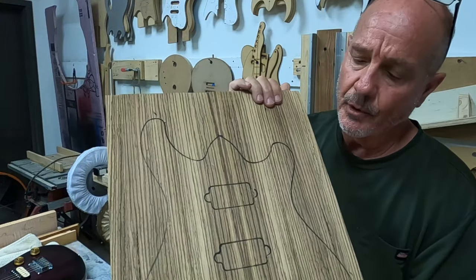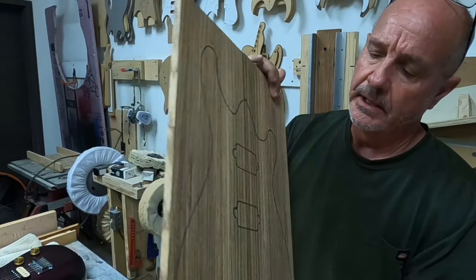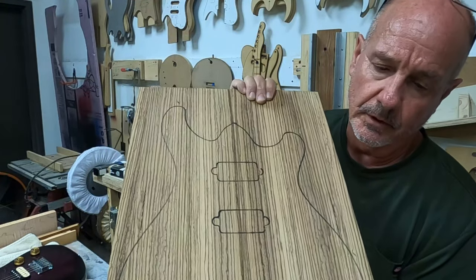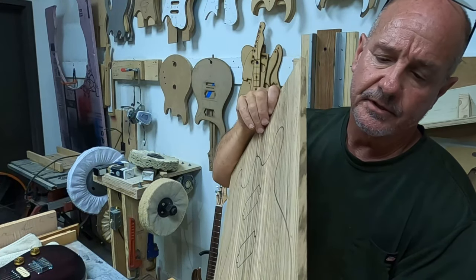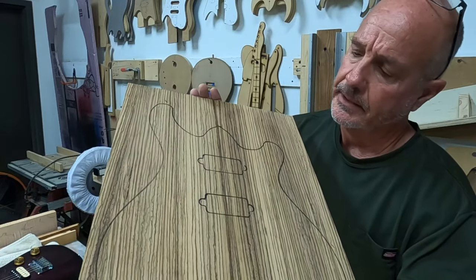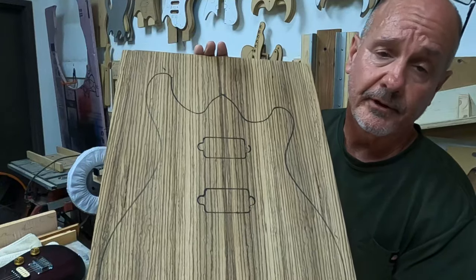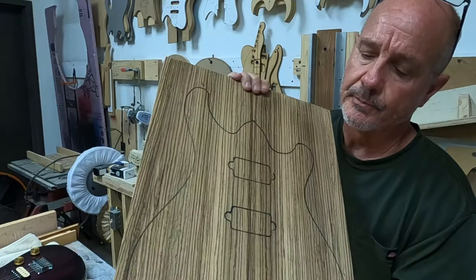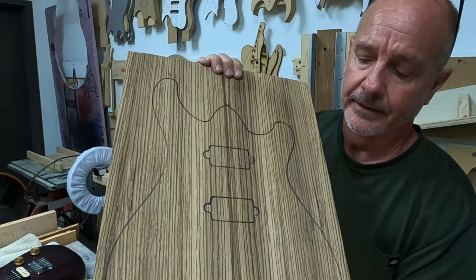The one I'm going to build is going to have a zebrawood top, and as you can see, this is a piece of quarter-sawn zebrawood. I cut it out of a piece of four-quarter and I bookmatched it, so the grain matches going both left and right. I milled it down to seven-sixteenths of an inch thick, which is what I need to do to do the carve top the way I do it. I think zebrawood's a beautiful wood — I did one before with a flat-sawn piece and it really looked awesome.